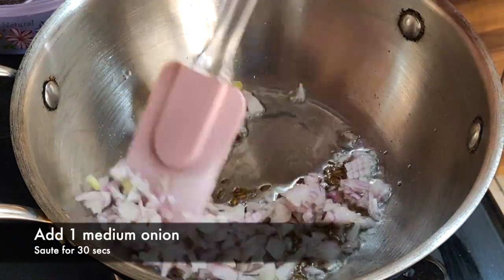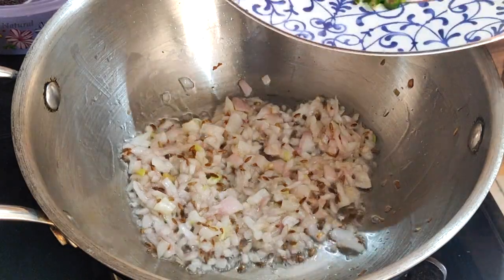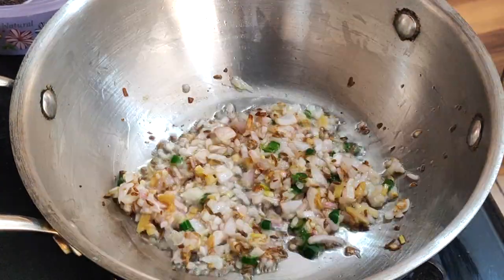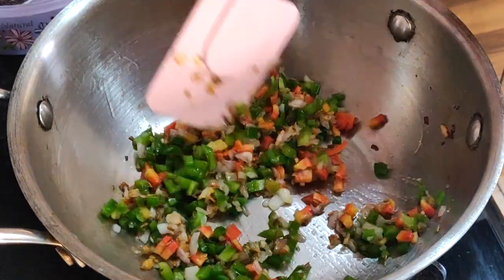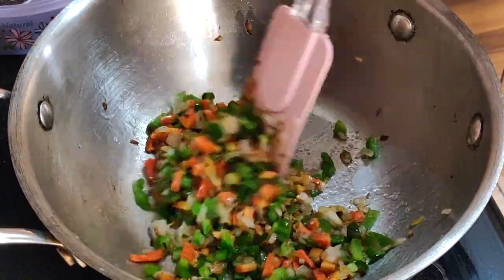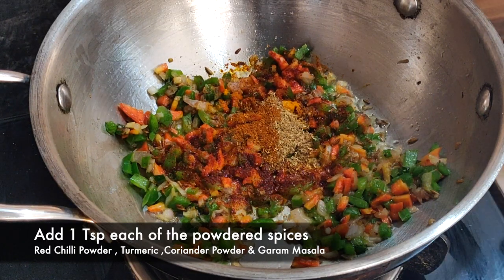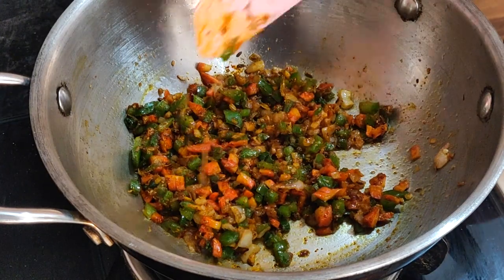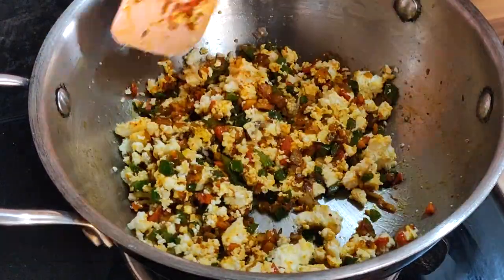One by one I am adding the ingredients — one medium sized onion. We will sauté it for around 10 seconds. I am adding green chillies and ginger, both chopped. Now you can add the vegetables of your choice. Little bit of salt. In powdered spices, I am adding 1 tablespoon each of red chilli powder, turmeric, coriander powder and garam masala. Let's sauté the spices for around 30 seconds. Now it's time to add the crumbled paneer — you can also put paneer cubes instead. Let's mix it for a while and your filling is done.